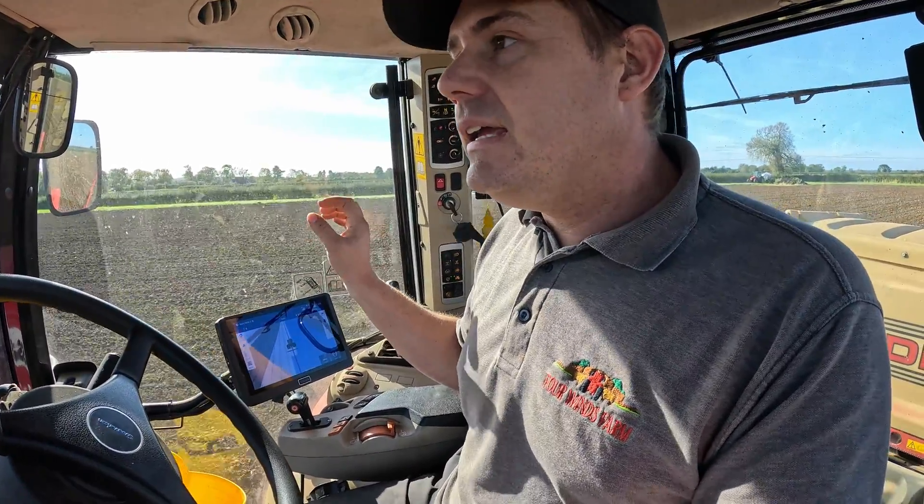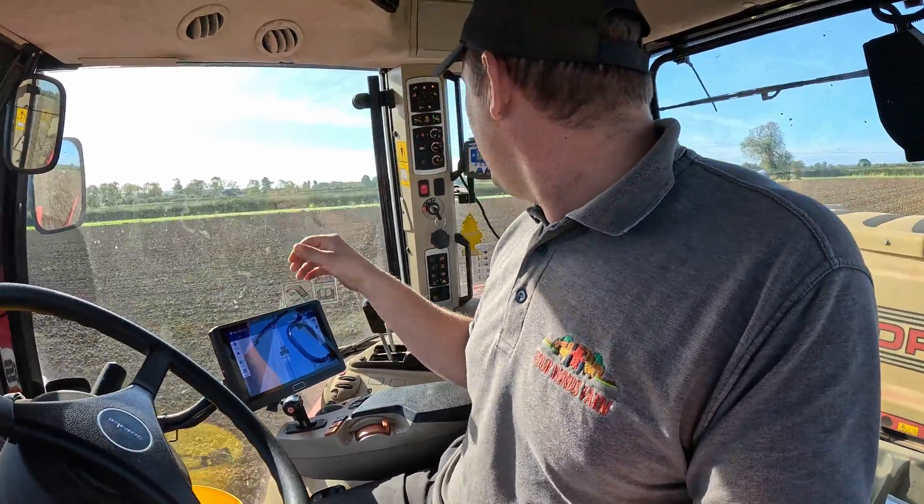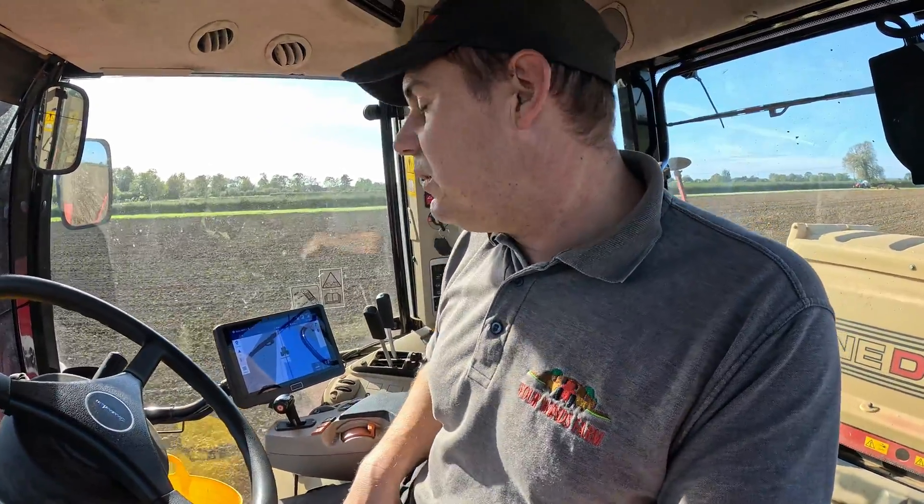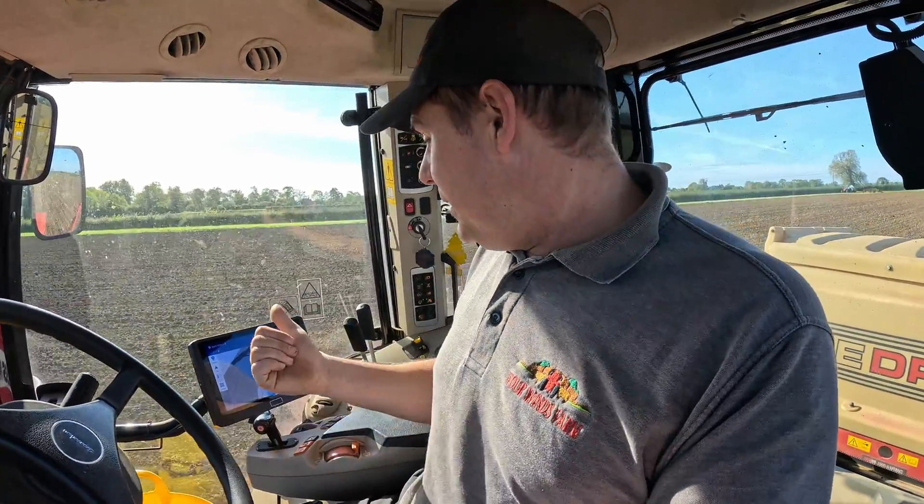They're also going to send me a Wi-Fi camera that will Wi-Fi direct to your screen. So we can have a camera in our seed hopper so we can see exactly what's going on in there. You can have it on a machine or anywhere — it's Wi-Fi, so it just pings back to your screen and shows you what's going on.